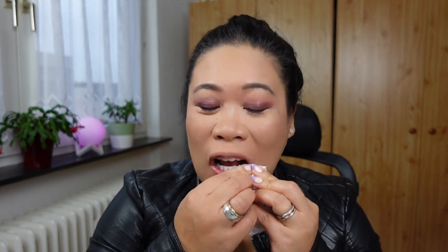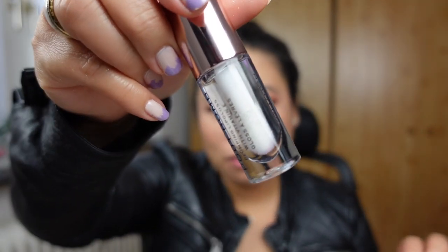I'm kind of switching from German to English, so let's remove that and try the natural one. This is the Pout Balm Plumping Lip Gloss with Vitamin E.